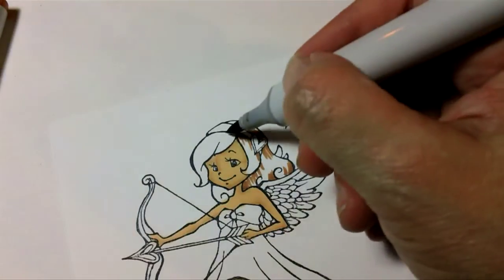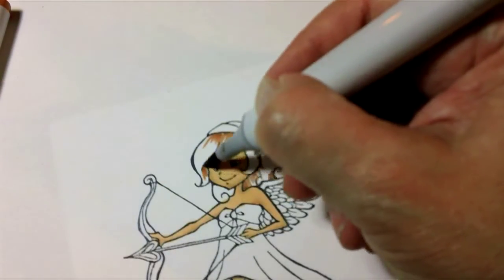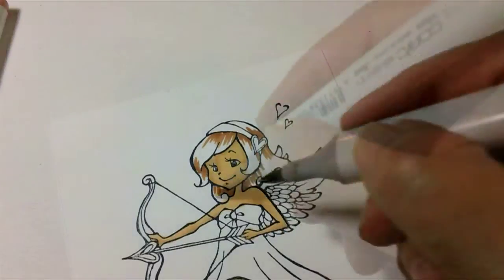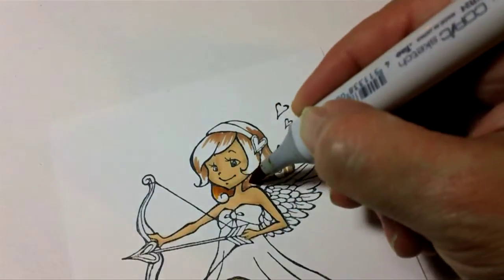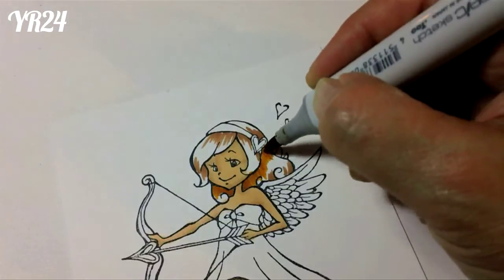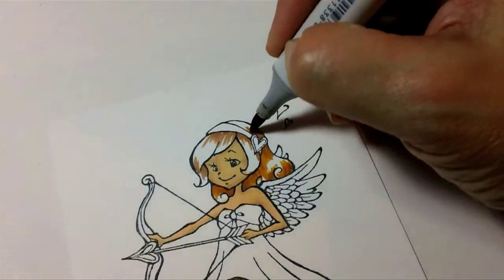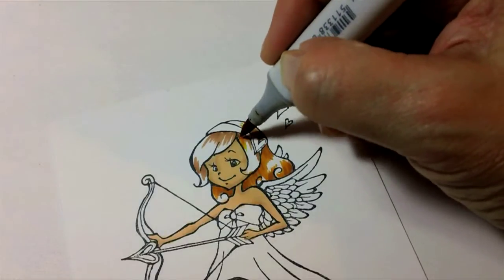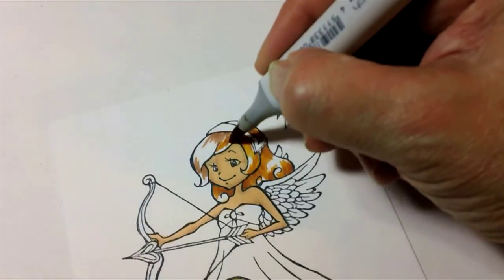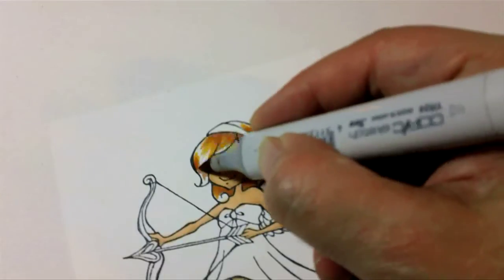I now have a whole collection of Copics, so I play around with all different kinds of stuff to see what I like. I don't usually have a particular go-to color collection for hair. This one is going to use YR24 for the medium color. I'm just extending the reach of the areas I've already added the darker brown to and stretching them out a bit further, still leaving some light area. I'm flicking with the tip of the marker — if you use the side you'll get a much fatter line. I'm not going to get super detailed on her hair this time, just quick coloring.